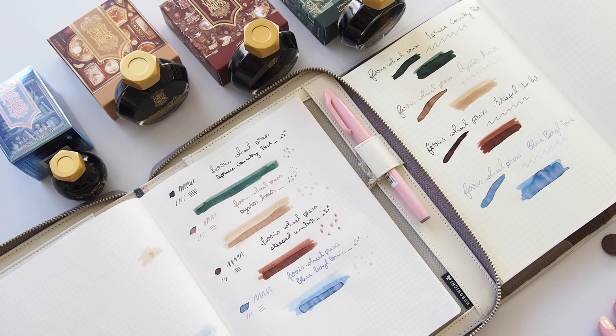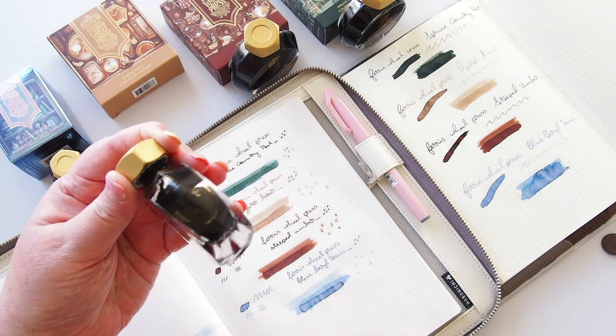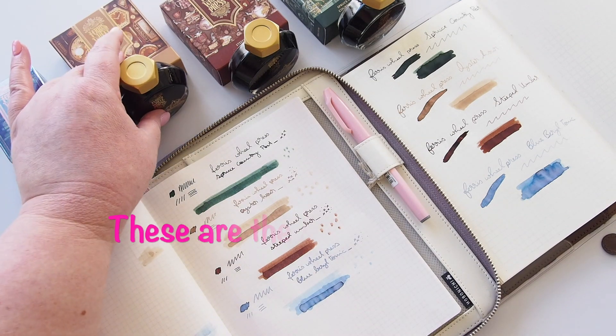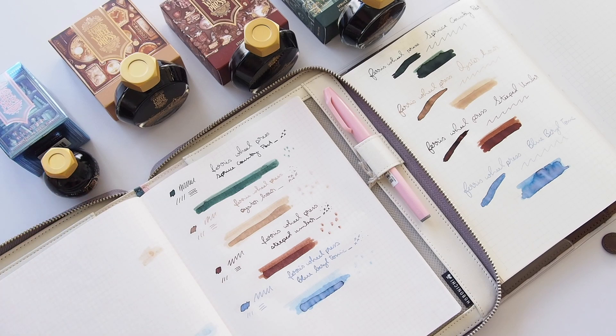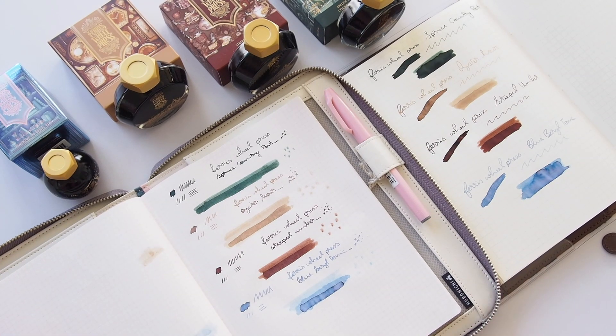That's my little collection of Ferris Wheel Press inks to start with. I'm hoping to get more in the next round as Creative Ambassador. These are the October inks, available right now — use my discount code and affiliate link in the description, which means I get a small commission from any Ferris Wheel Press purchases. I love these inks, I think they're beautiful. I also want to pick up one of their gold-nibbed pens soon. In the meantime, I'm going to ink up some of my existing pens and you'll be seeing these in my journal spreads coming soon. Thanks so much for watching — see you all again super soon!